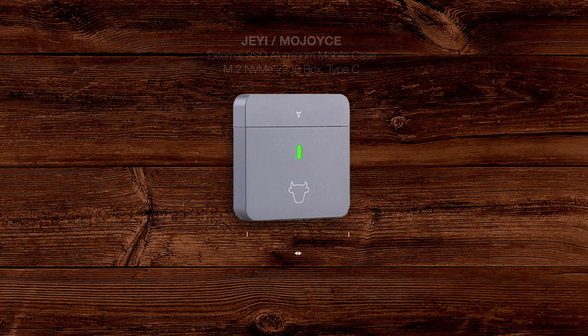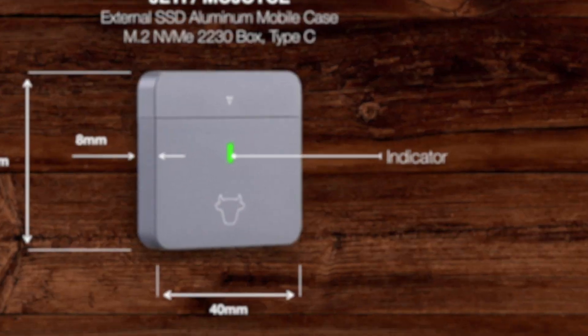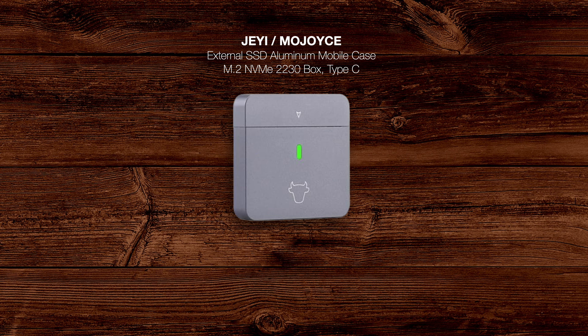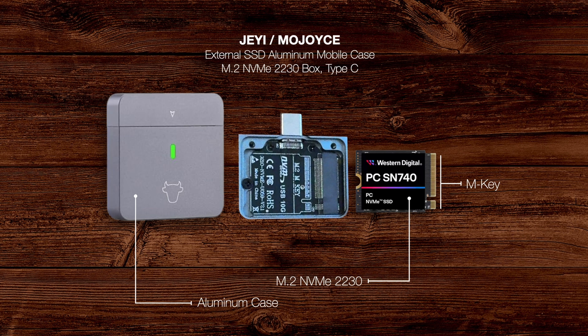First up, we've got an aluminum SSD case, 40 by 40 millimeters and only 8 millimeters thick. It even has an indicator light blinking green when it's reading or writing, and no light when the SSD is idle. Inside, you can install an M.2 SSD with an M key, and it connects via a Type-C port. For the SSD itself, I went with the Western Digital 7740.